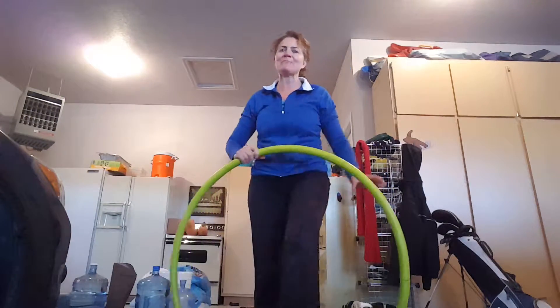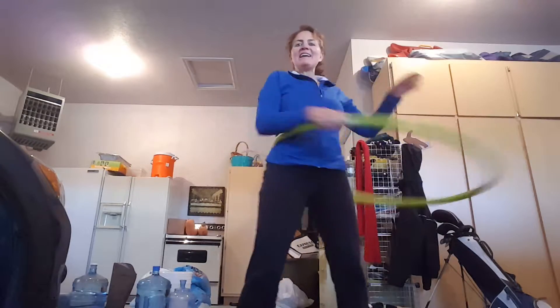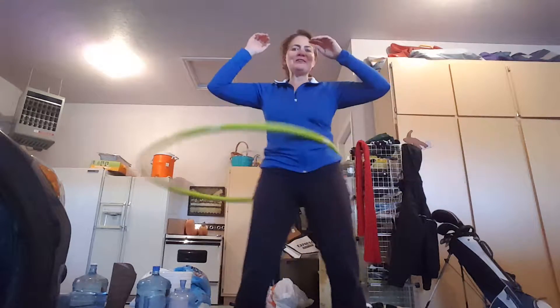You will be amazed at how much it helps. This is one exercise that I want to show you that I do in the mornings. I have a weighted hula hoop and I do my hula hoop every morning — it's a fun way to get my exercise in, and it's two and a half pounds weighted.